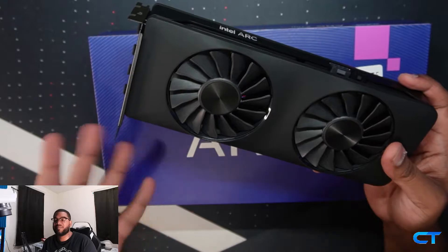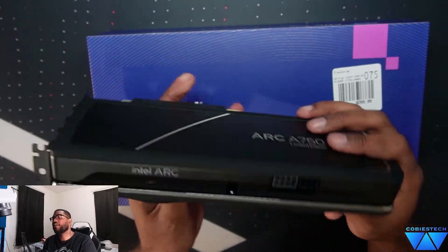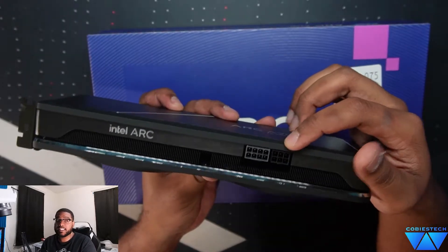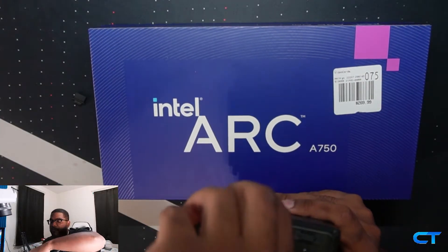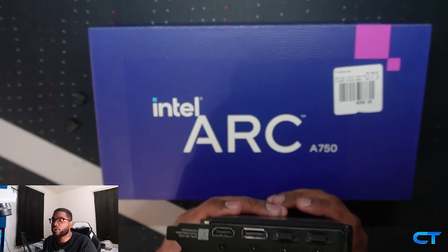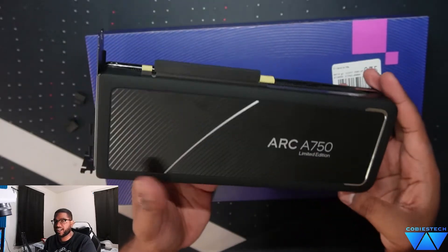It's very RTX 3060 vibes. You do see that it comes with an 8-pin and a 6-pin connector. In the back it has one HDMI and three DisplayPorts, so you have four video connections back here. And that's pretty much it.